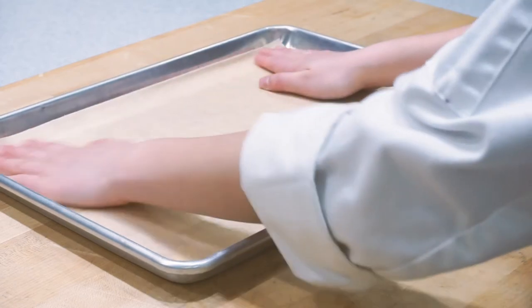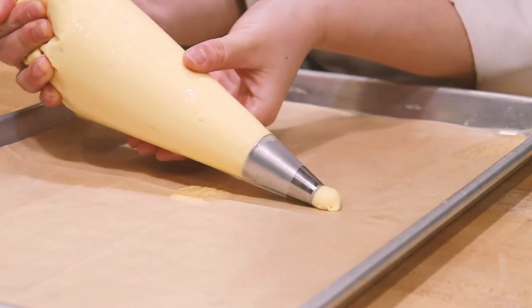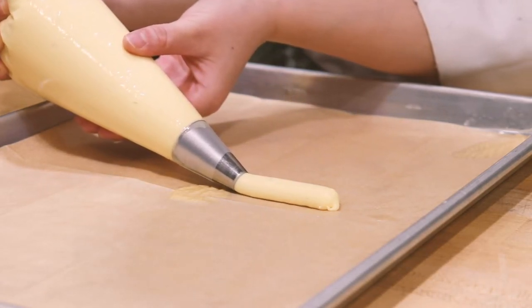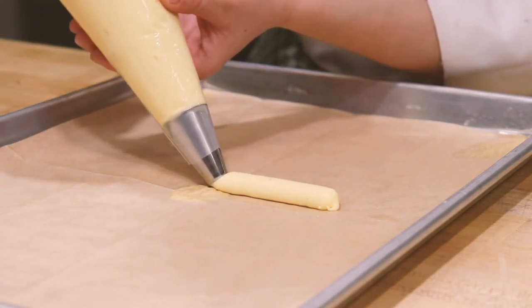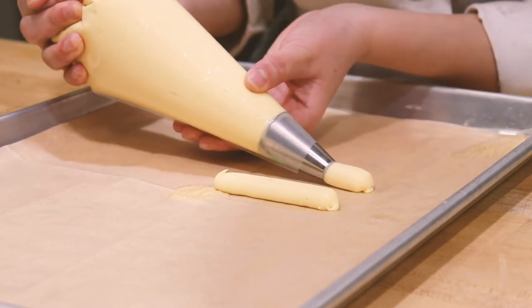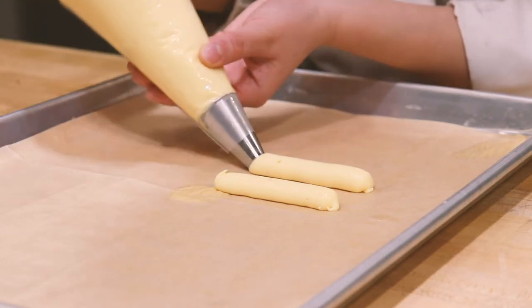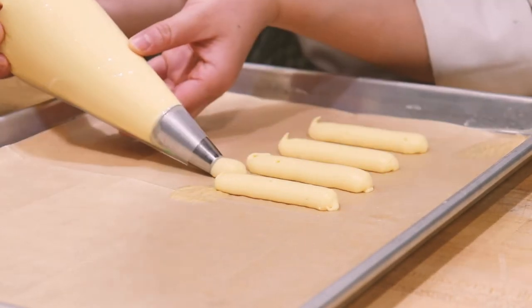To pipe our eclairs, squeeze with your dominant hand and guide with your non-dominant hand. Pipe each eclair the length of one of the long rectangles from your template. For width and thickness, you're looking to pipe about the same as the opening of your piping tip.